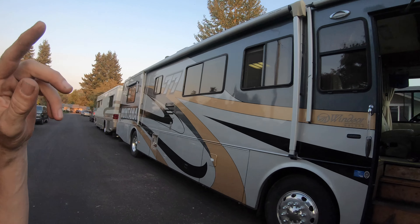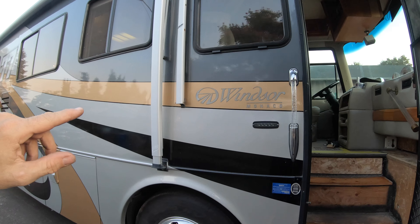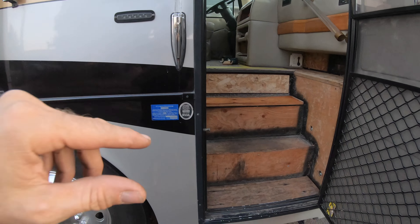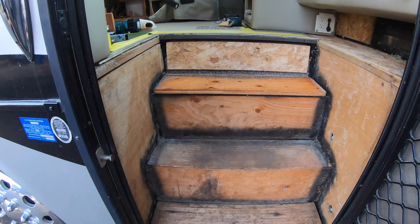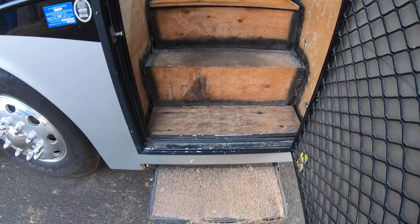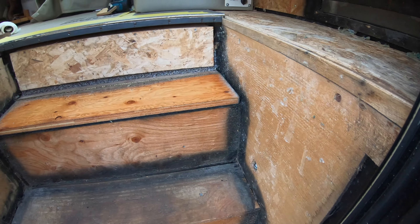Hey, good day everyone. We are hanging out here in Eugene, Oregon — Coach Solutions, home of Brian's RV videos. Tonight we are back home from doing some service calls, and we've got the Monaco Windsor. You've probably seen this coach before if you caught the last video doing the flooring job in it, but the entry step well is going down.